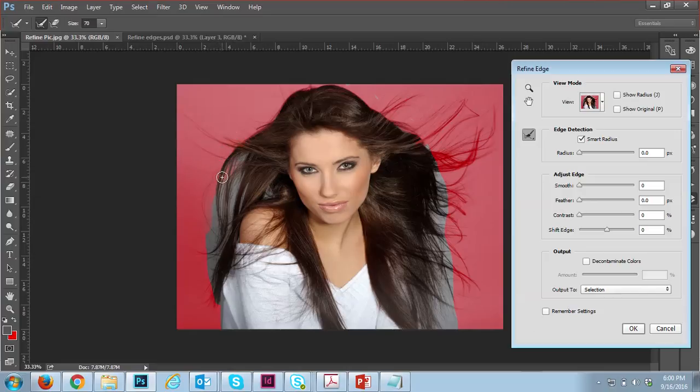You can increase or decrease the brush size using the bracket keys — close bracket and open bracket. Move the brush over the hair areas. You can also press Alt to subtract. Make sure to only move the brush on the hairs so it cuts smoothly.